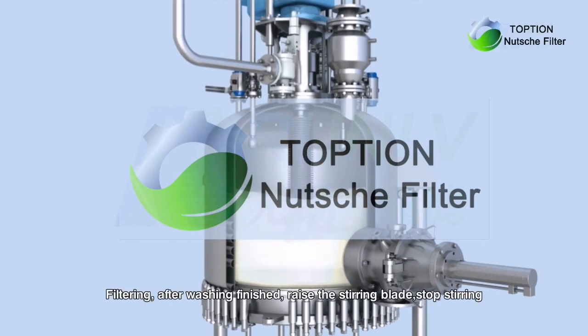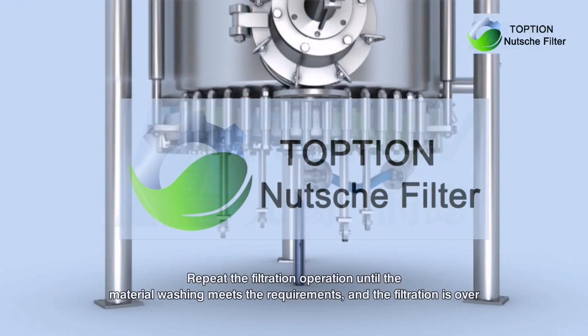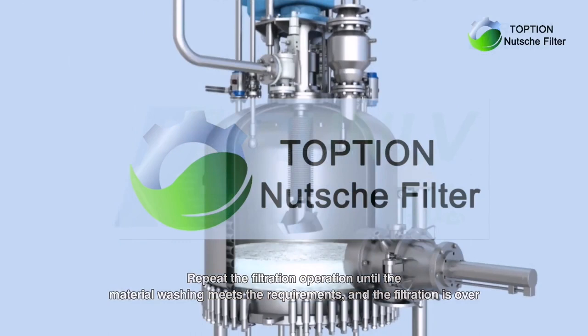Filtering: after washing is finished, raise the stirring blade and stop stirring. Filtrate is drained from the bottom. Repeat the filtration operation until the material washing meets the requirements, and the filtration is over.